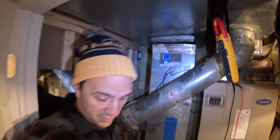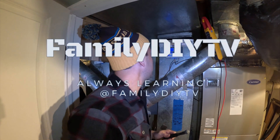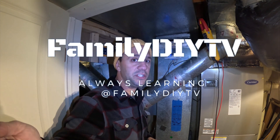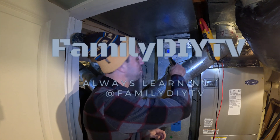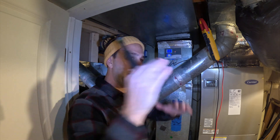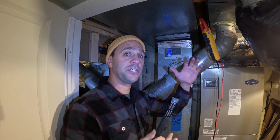So you might have this issue — this is the E3 issue. Basically, this is most likely an issue with the outside resistor. There's a resistor outside that tells this unit the temperature outside, and then this will adjust, based on the temperature outside, how much humidity you should get inside your house.